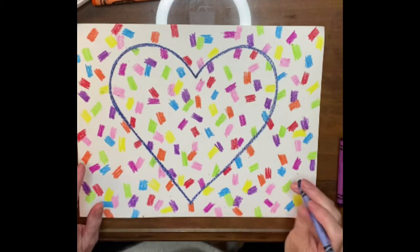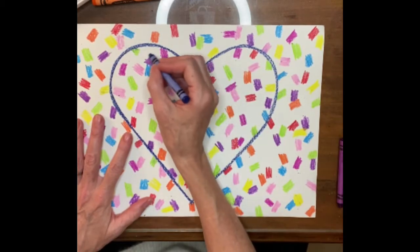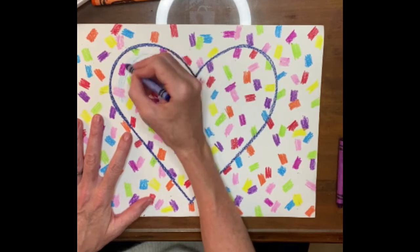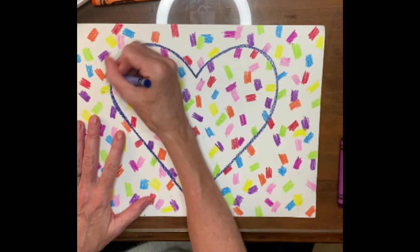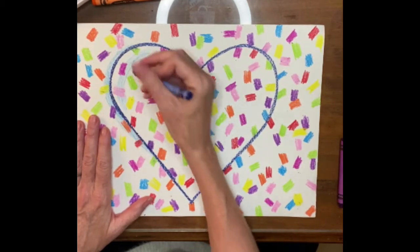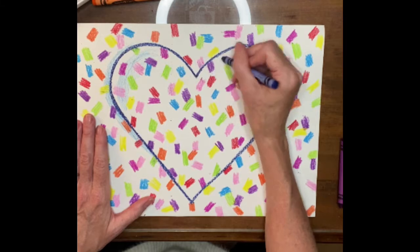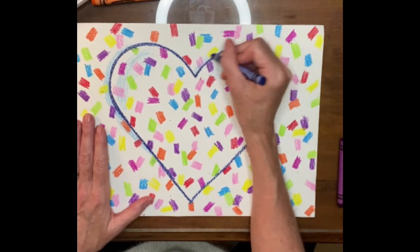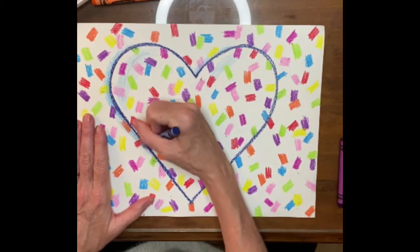Now we're going to add a little shadow and shine. I've got all my little colored confetti scribbles all over the place. Take a dark crayon and lightly color on top over on one side — pretend the light is shining this way, so we've got a little bit of shadow, a cast shadow over here. Go down that back side a little bit, a little bit of shadow inside, and a little shadow on this side. This is going to make our heart really pop and look more 3D.